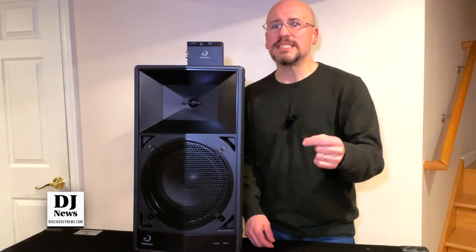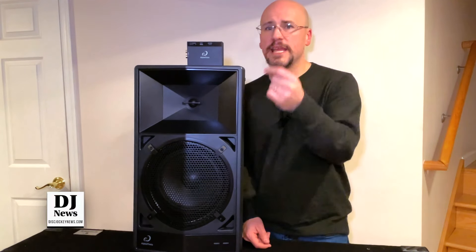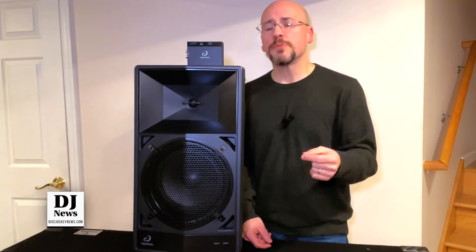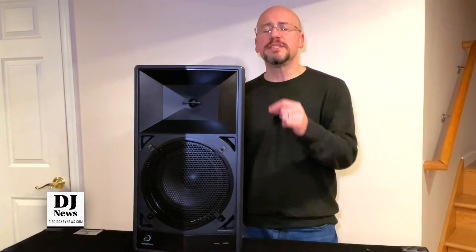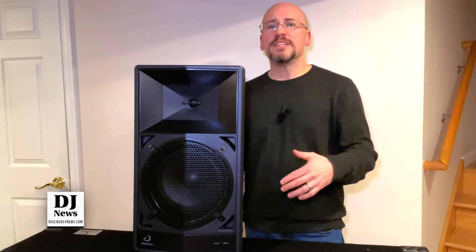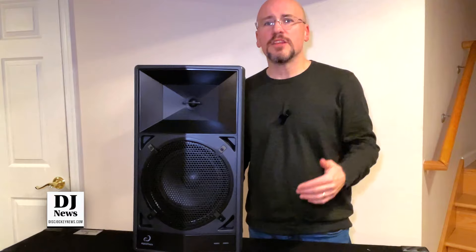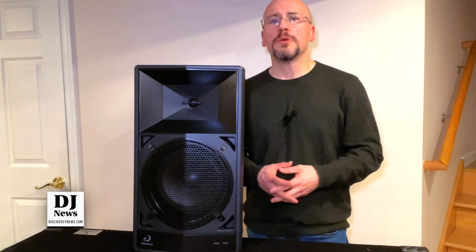Using this box, I can send a signal to multiple speakers — not just a single connection, but I can connect to multiple units, maybe a left or right. One of the cool things is the ability to drop this into a subwoofer mode and pair it with another one. Now you've got the highs and the lows, and it gives the opportunity for each speaker to work a little bit together.